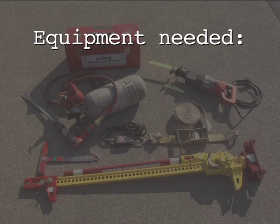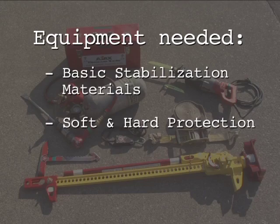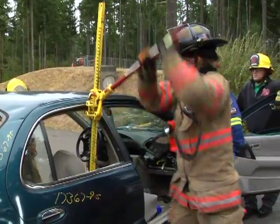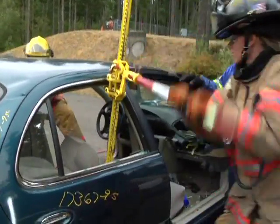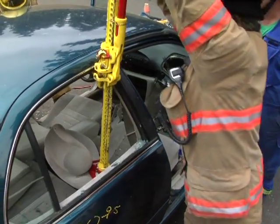Equipment needed for the seat pushdown includes basic stabilization materials, soft and hard protection, and a first responder jack. The seat pushdown maneuver is used to overcome mechanical or electrical seat lowering devices, allowing the seat back to be lowered for long access patient extrication.